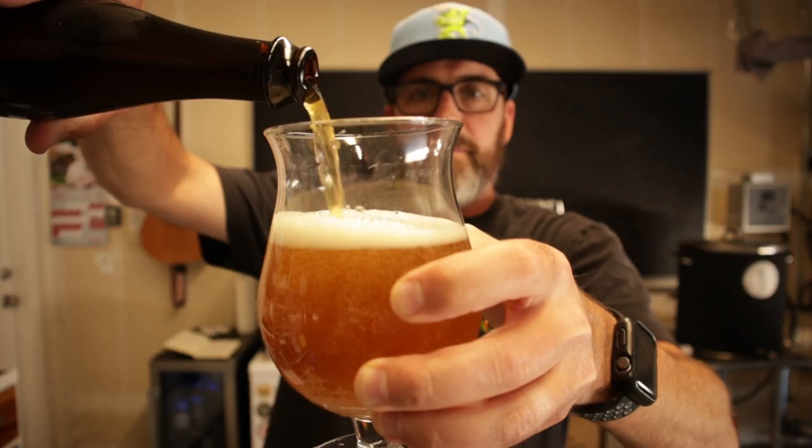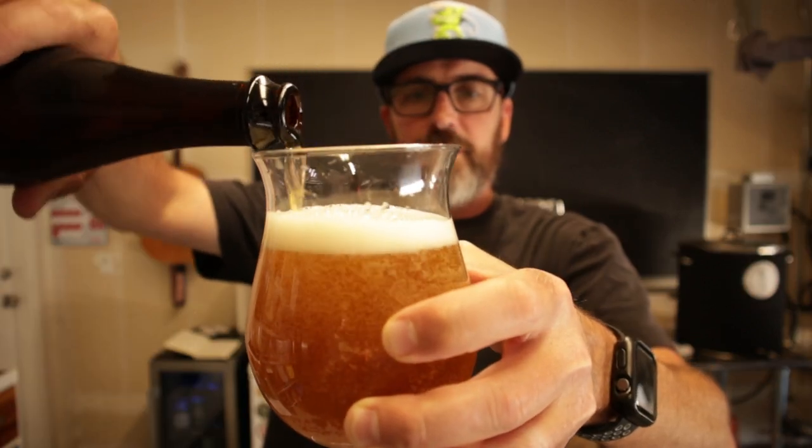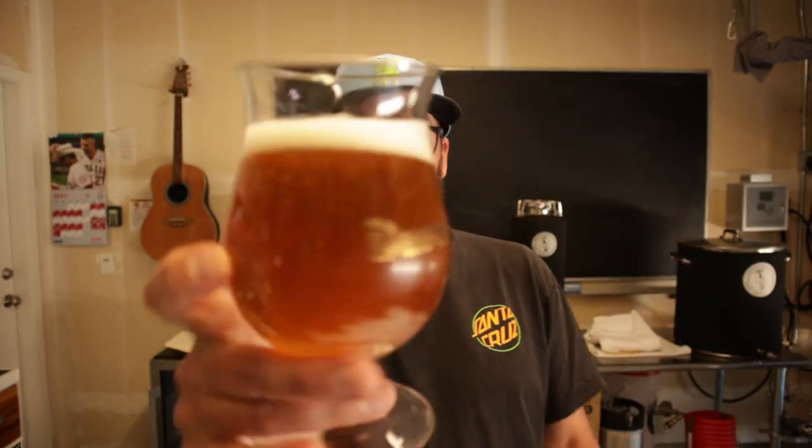I heard a hiss — it's carbonated. It does not smell like it has an infection. It smells like a Belgian beer. It looks like a Belgian triple, except for my dirty glass. It tastes like a Belgian triple — a little yeasty, and I still have some alcohol warmth in there for sure. Needs to mellow out a little bit more. Definitely a little yeasty, a little bready — not sure that I like that.